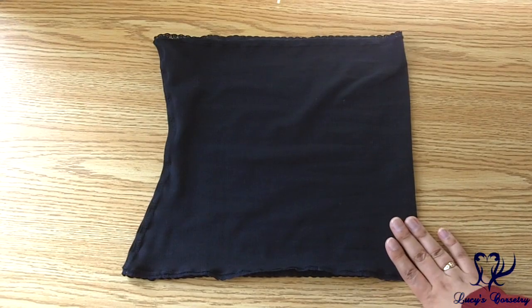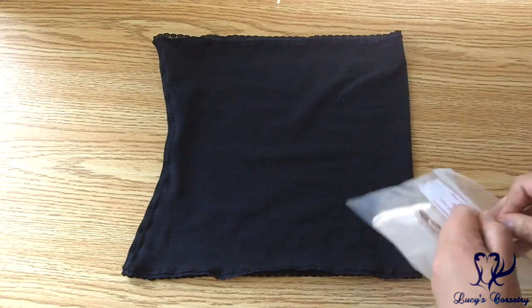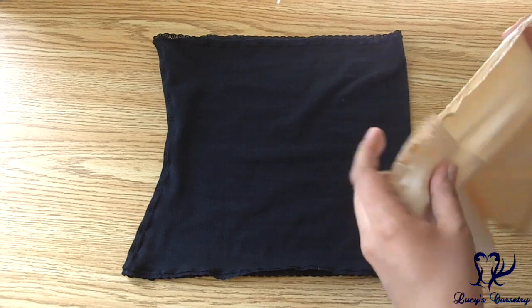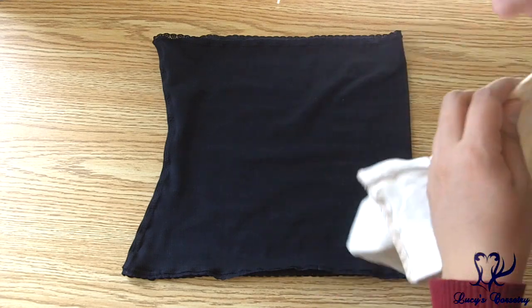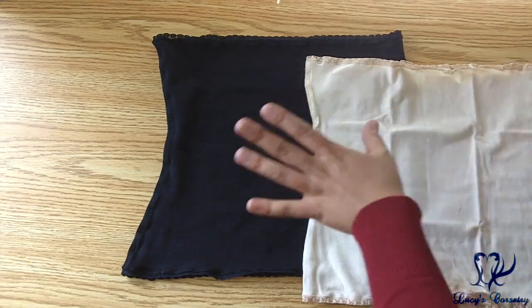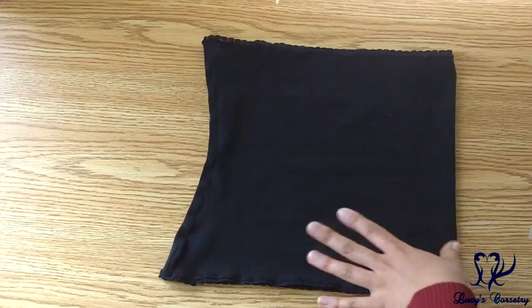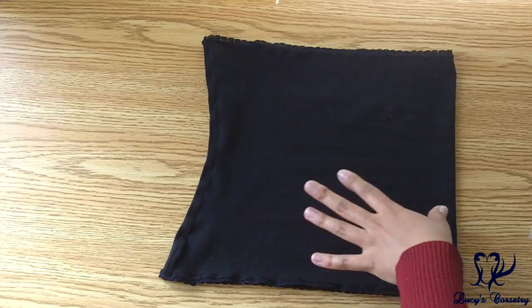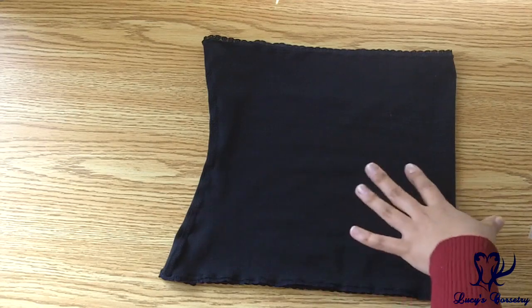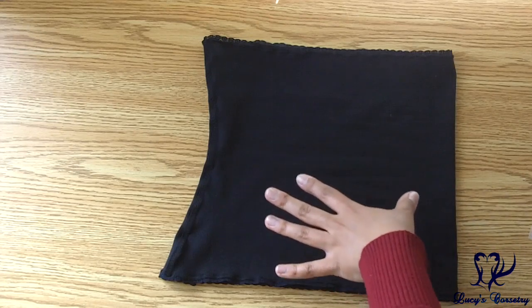This liner is from Corset Connection and this is a size medium - it comes in an envelope like this. It's also made from cotton and lycra, a similar knit to the Madame Cher style, and it comes in black, nude, ivory, and white. These liners are sized by your natural waist size, not your corset size - my natural waist is about 29 right now so I fit into the size medium.